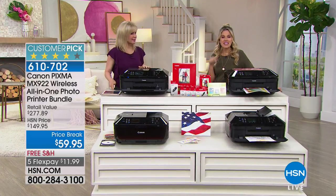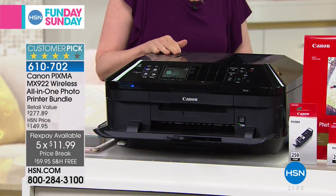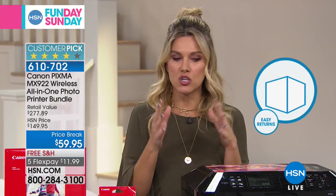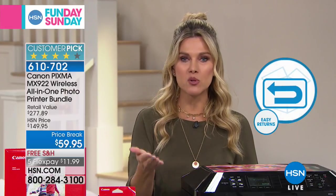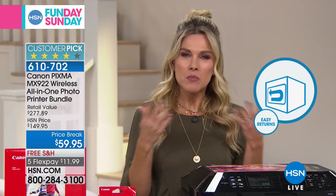Five flexible payments this hour only — until Funday Sunday ends at 1 p.m. — so $11.99 to get it home. If you are new to HSN, when we send this to you, you have 30 days to use it. Do as many prints as you want. If for any reason you don't absolutely love it, you have that entire time to send it back to us for free returns — we'll refund your entire purchase price. We send you a shipping label and refund your full purchase price. That's how our easy returns work. Take advantage of the five flexible payments.